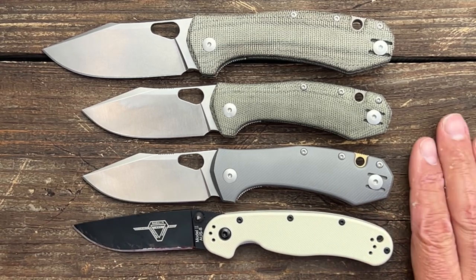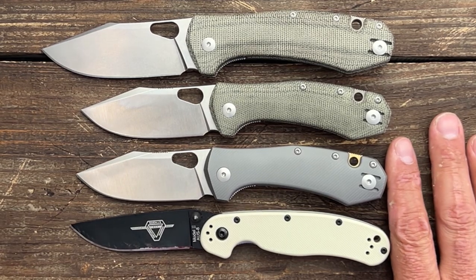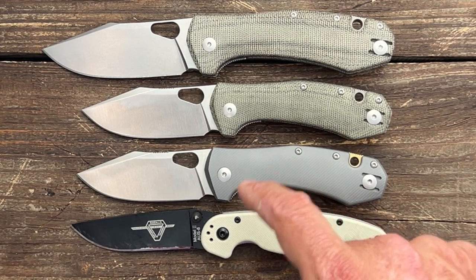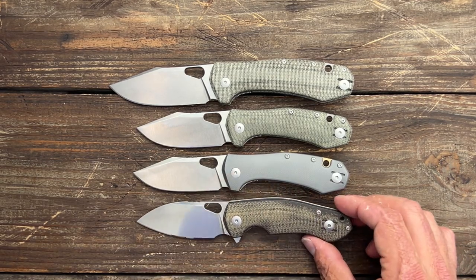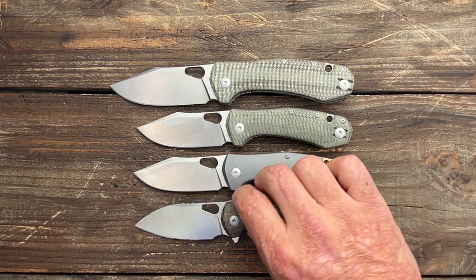Let's go butt to butt so you can get the full length. Rat 2 butt to butt — the Rat 2 is a hair longer, looks like. But it definitely feels better in hand than the Rat 2. Let's go pivot to pivot with the Biblio — it's a little bit longer than the Biblio... wait, no, it's bigger — I mean the Quarta, sorry. Quarta is a bigger knife.